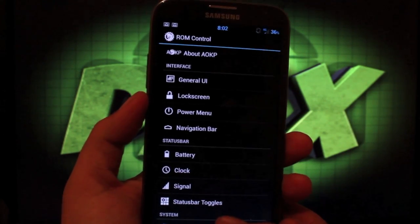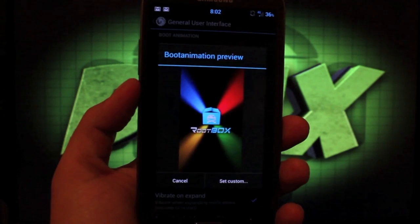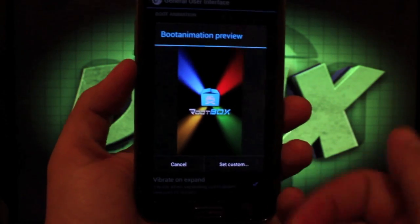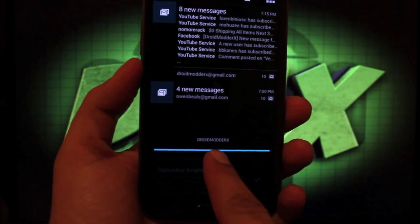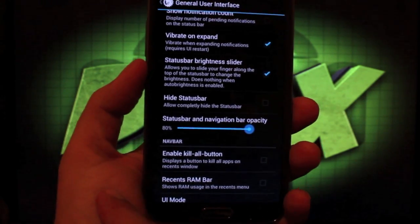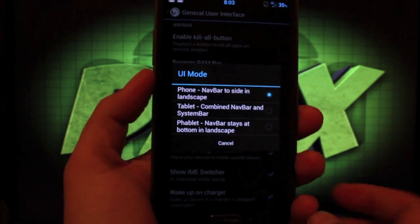Heading into ROM Control — if you're familiar with AOKP you'll already know what's going on here. In General UI you can change your custom boot animation; you'll need a bootanimation.zip, browse for it, get a preview, and set it. You can disable the boot animation, set a custom carrier label, change the notifications background, and enable a status bar brightness slider. In UI mode you can switch between phone, tablet, or phablet, and allow 180-degree rotation.